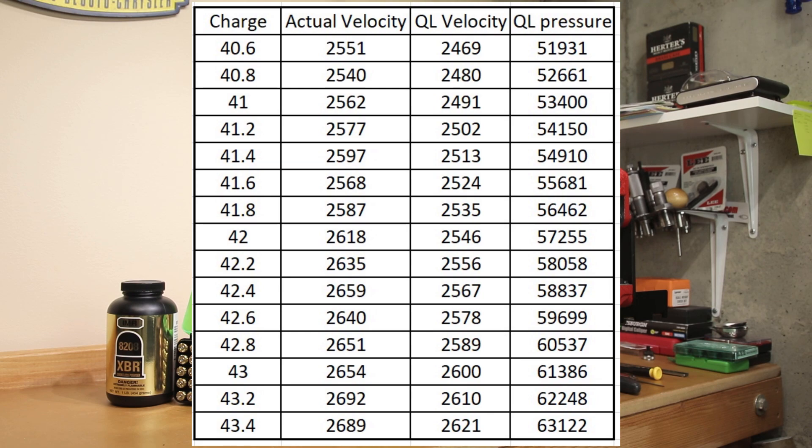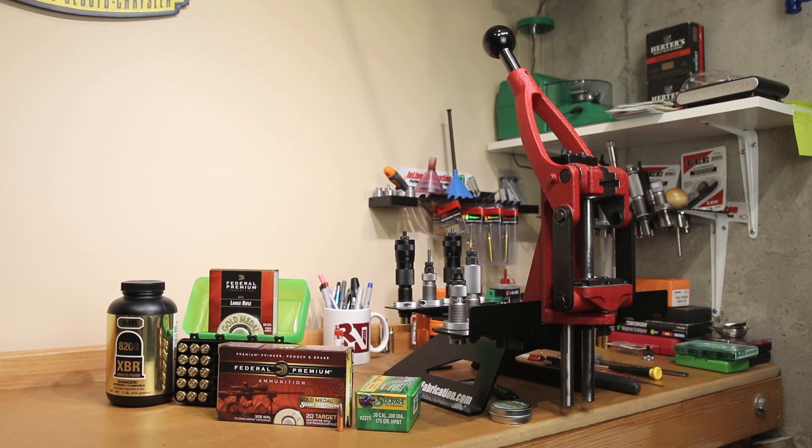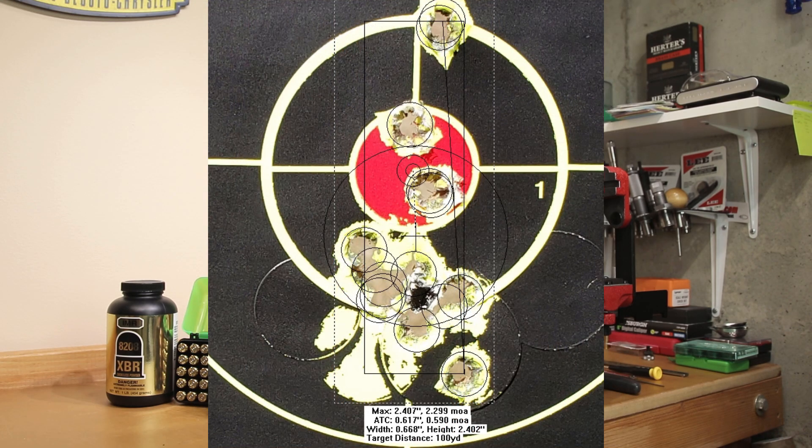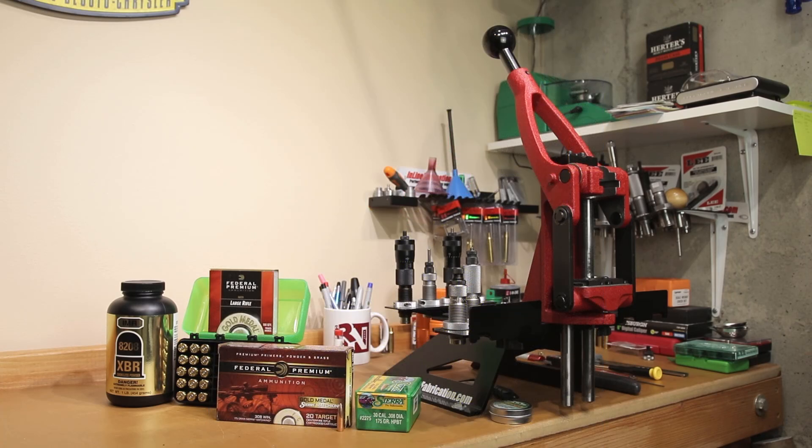Any indication of anything unsafe and we're not going to shoot it, but you can see the spent cases — we shot them all today. No group shooting today; we were just looking for a velocity curve. I still need to settle a couple of things on our platform, and a stock change is likely going to happen before next time we shoot this rifle — that'll be another video for another day. Since QuickLoad is estimating a starting velocity of 2469 fps, we're expecting to max out at 2621 fps today, so hopefully 2550 will be found somewhere in there.